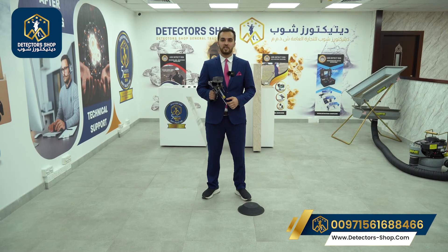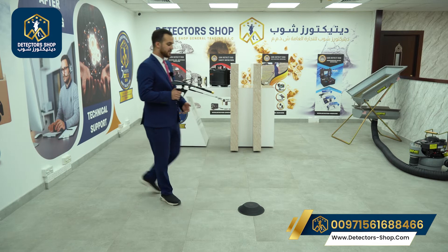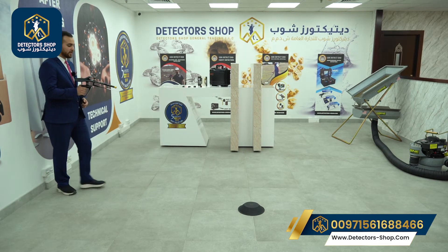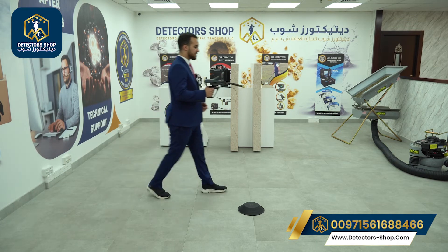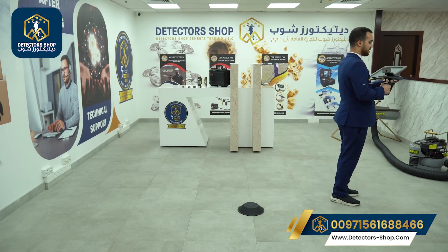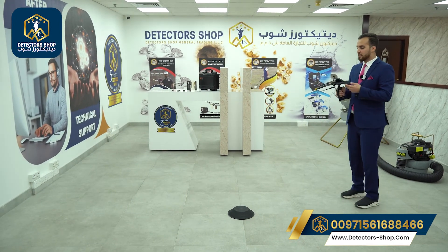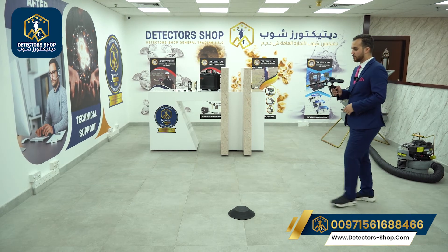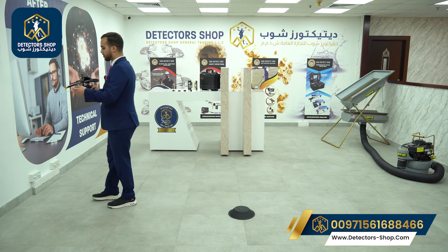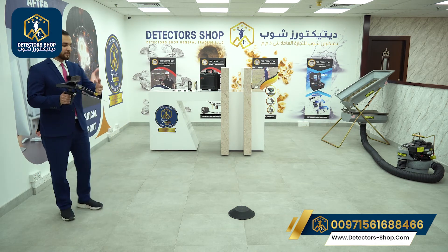Now the next step is squaring our target. Let's say we have our target here — we will step back 2 meters behind our point, then walk and pass the target. The device will rotate towards the back, meaning we passed the target, and we draw our first line there. We confirm it from the other side the same way, doing this from both sides.